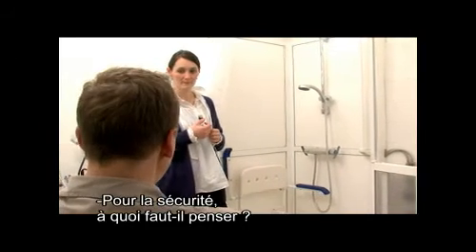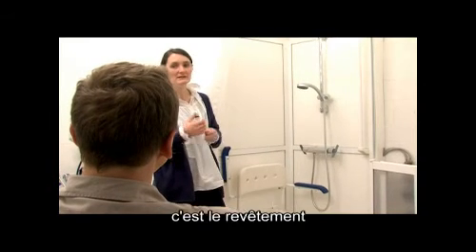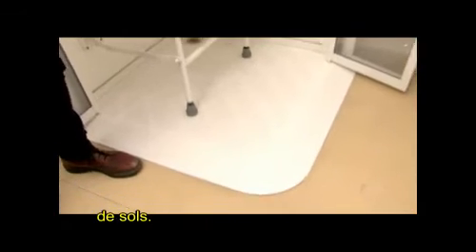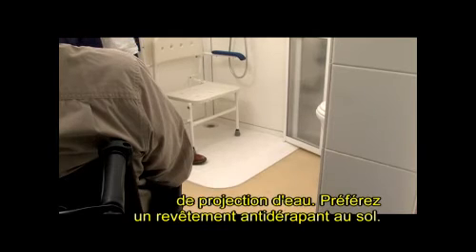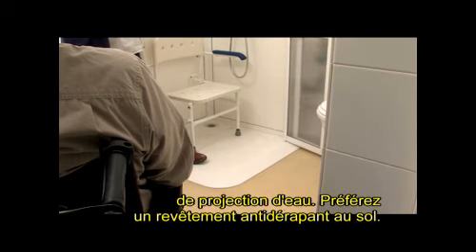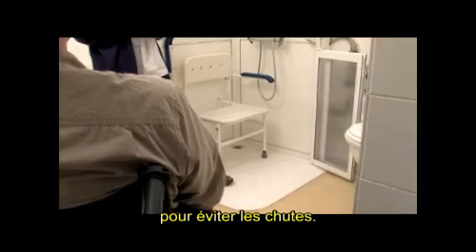Et pour la sécurité, à quoi faut-il que je pense ? Ce qui va être vraiment important dans une salle de bain, c'est le revêtement de sol. C'est une pièce qui va être assez humide avec des risques de projection d'eau. Donc c'est important de partir sur un revêtement antidérapant au sol, dans la douche, mais aussi dans le reste de la salle de bain pour éviter le risque de chute.